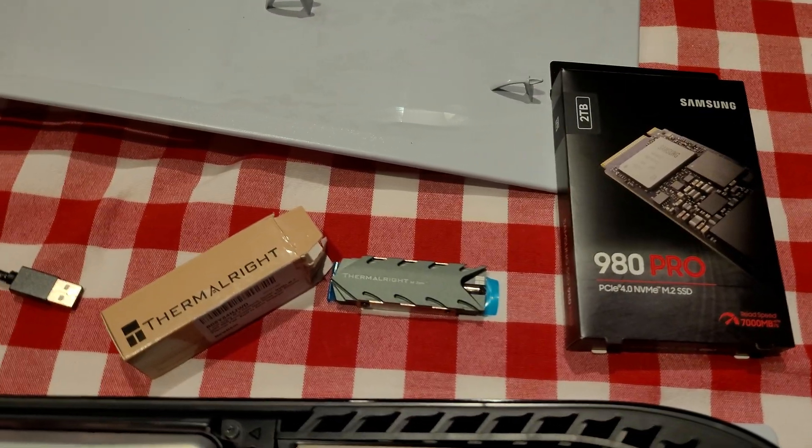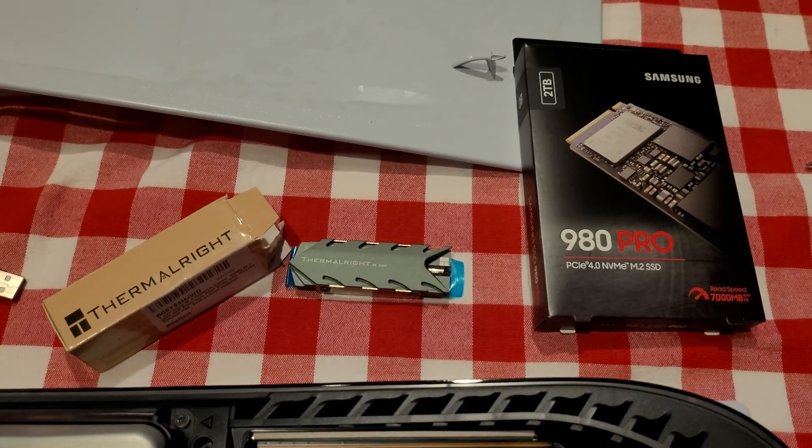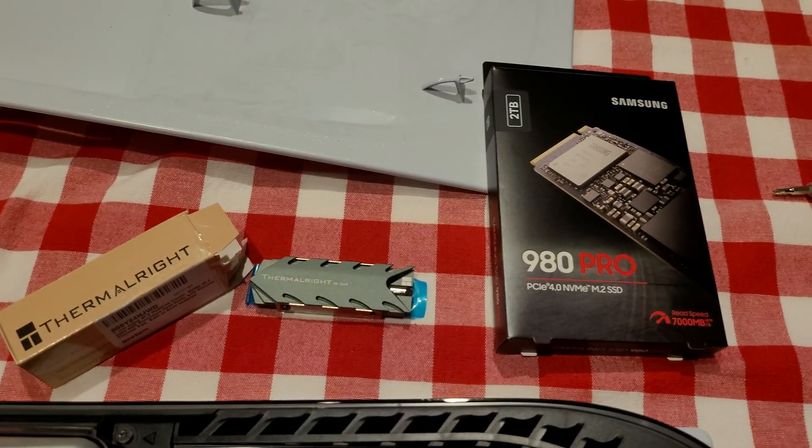Hey guys, madline843 here. This is not going to be an unboxing — this is more of an FYI for everyone looking to do the expansion in their PS5 with the new SSD.